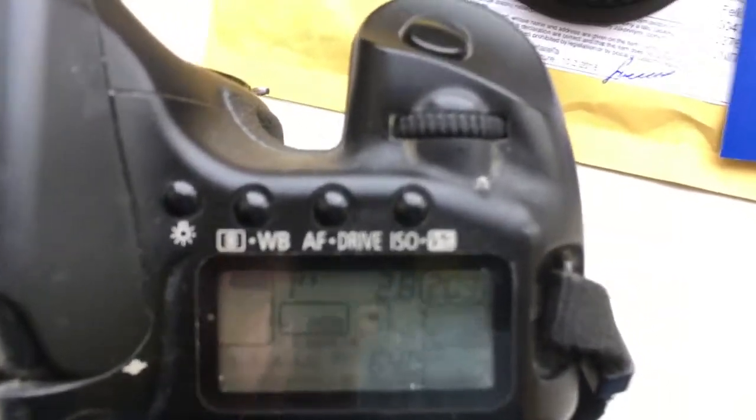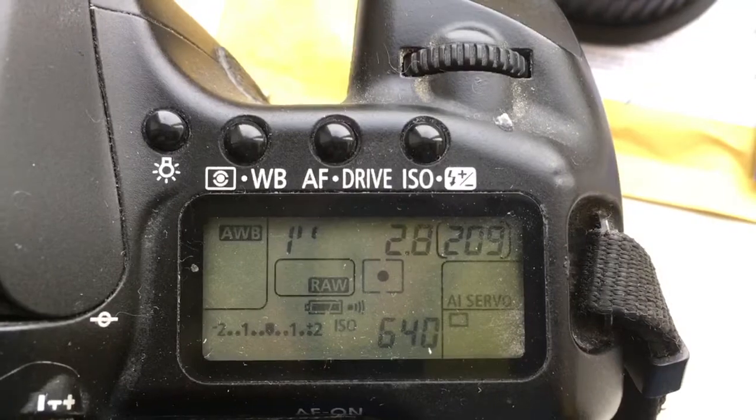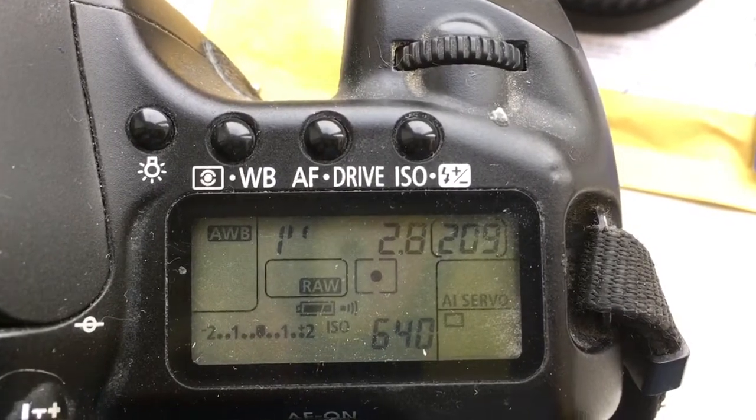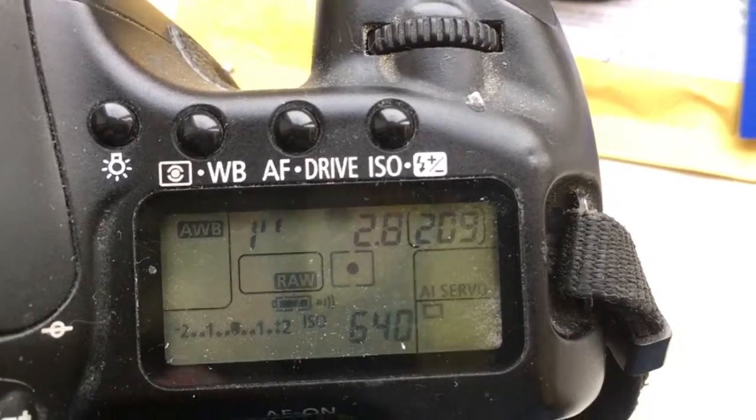Now I check it on my camera. Look! Aperture 2.8 and focal length is 28mm. Delay time to enter programming mode is 1 second.